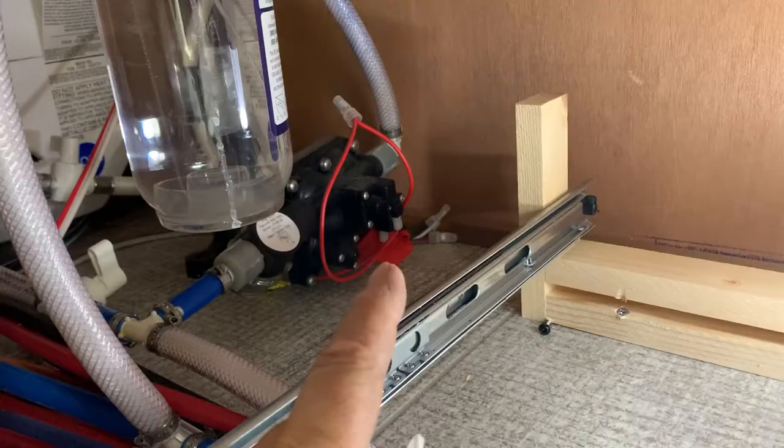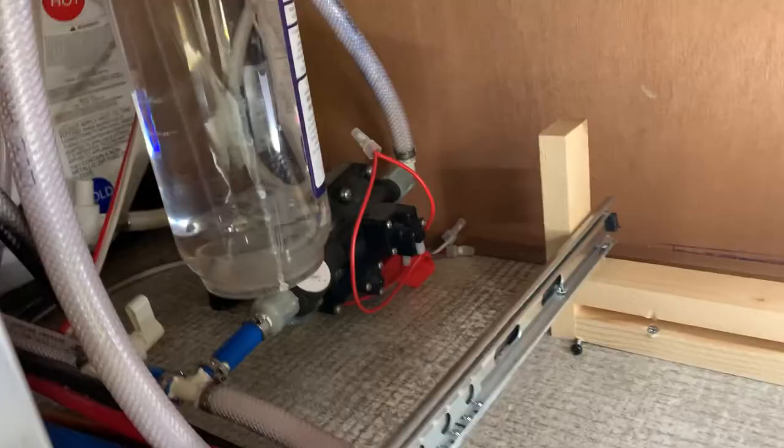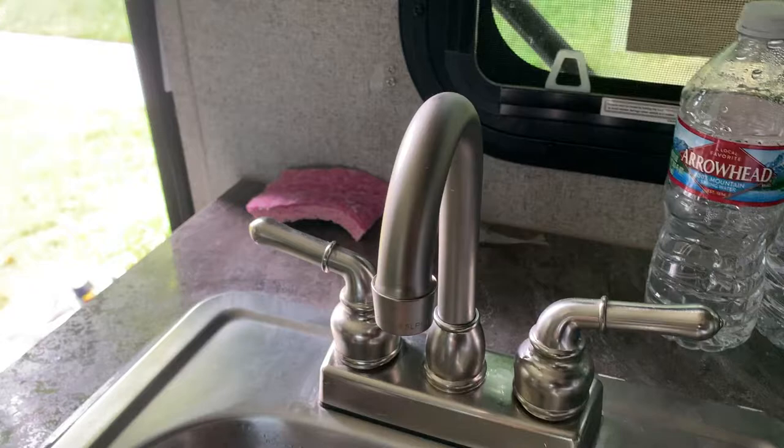Anyway, before you take apart this entire pump thinking that it's your pump that's not getting water to your sink — I was ready to start pulling things apart — but it turned out to be the simplest of all things.